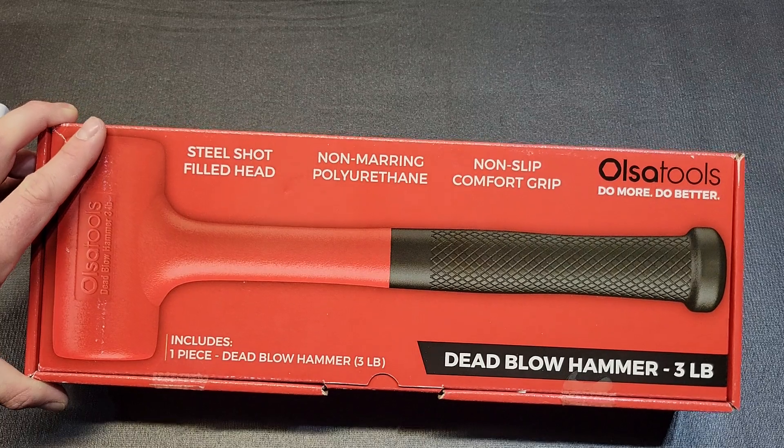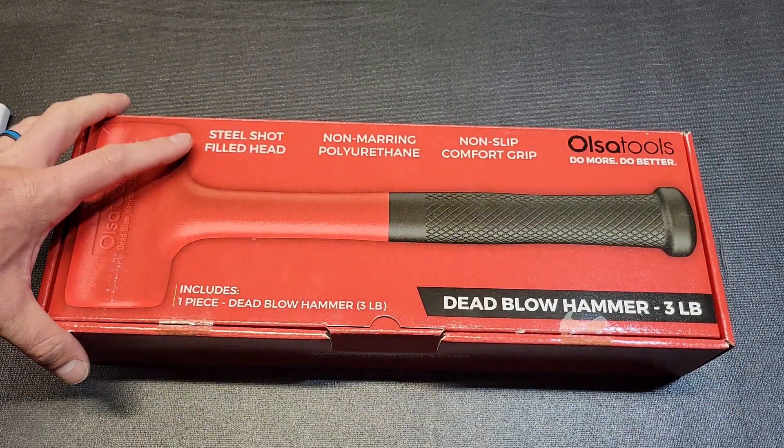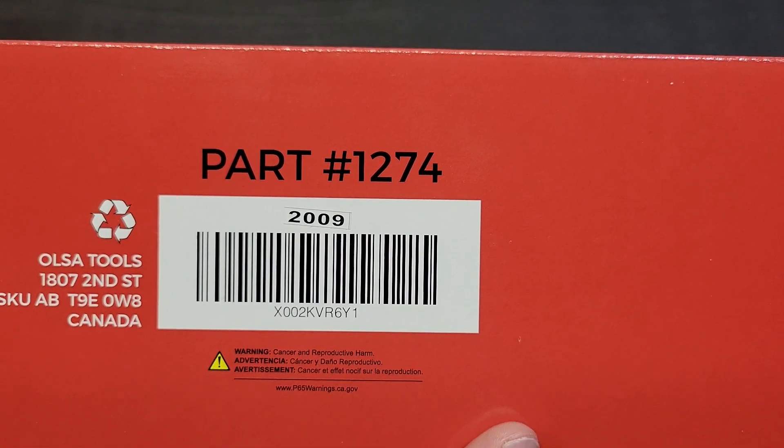So this is what it's going to come packaged in. I'll have the link down in the description for you guys underneath the tools link. The part number is going to be 1274.